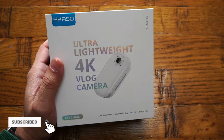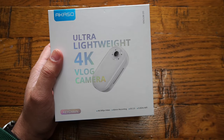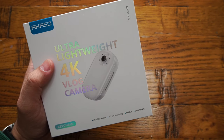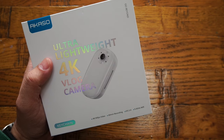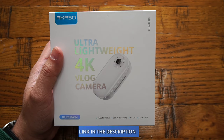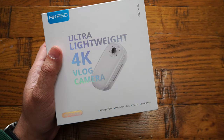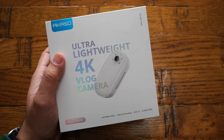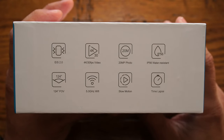Welcome back to another video. Today we are looking into an ultra lightweight 4K vlogging camera by Akaso, also known as the Akaso keychain mini vlog camera, which is going to be available on a crowdfunding platform — Indiegogo. A link will be in the video description. In this video we're going to talk about all the features offered by this 4K vlogging camera, followed by a demonstration to help you decide if it's worth your money.